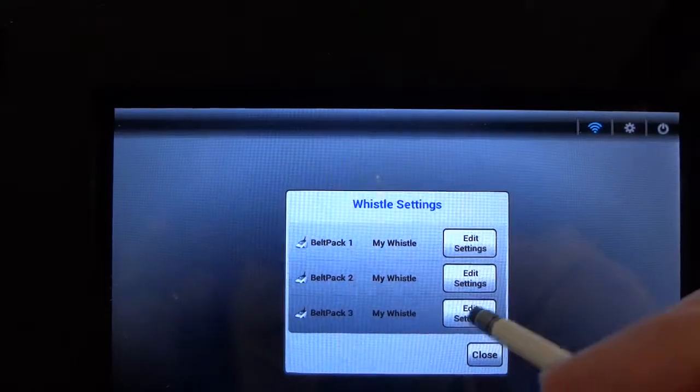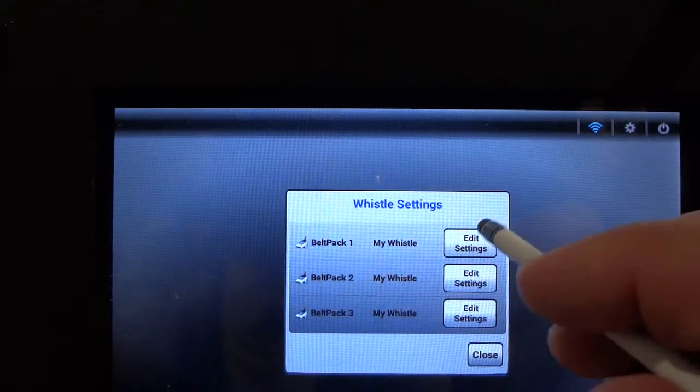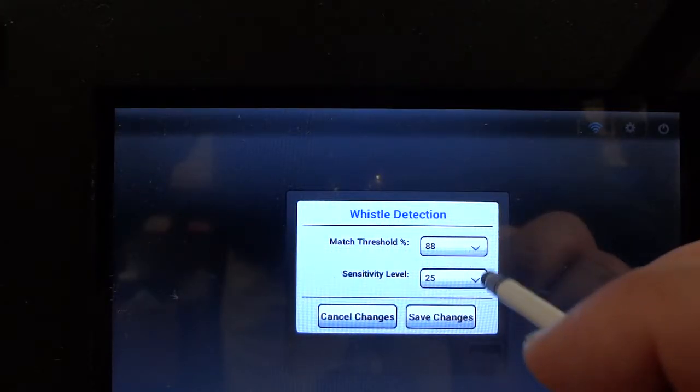If we tap the whistle settings icon we can get into the individual settings for each belt pack. Since belt pack one is on and connected, you'll notice that when we tap the icon you see the two numbers: the max threshold percentage is 88 and the sensitivity level is 25.